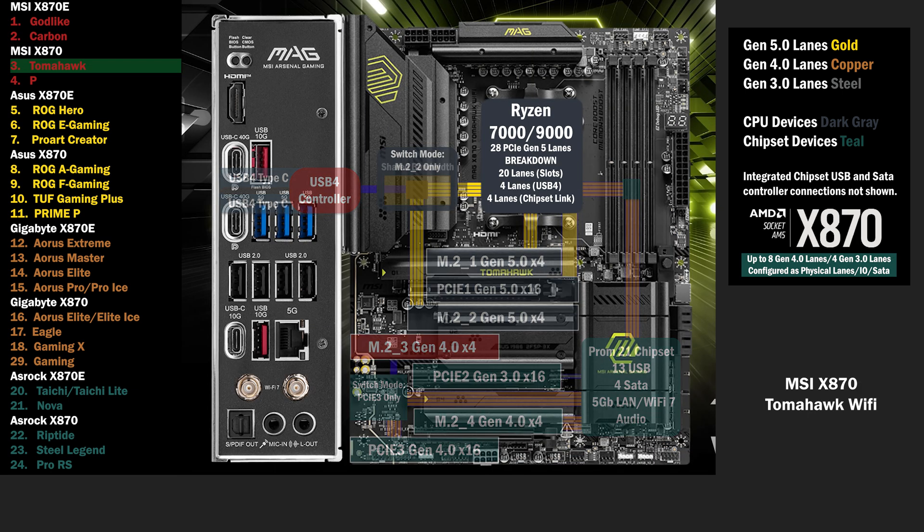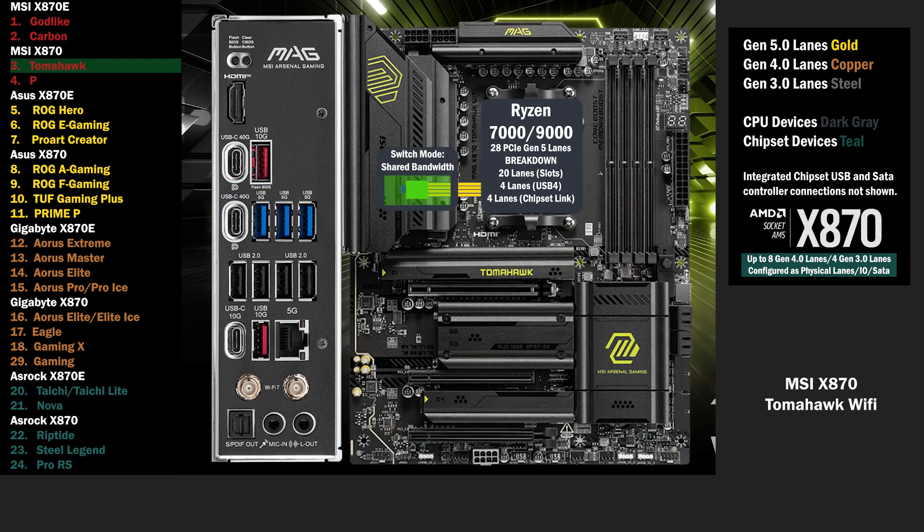4 Gen 5 lanes go to a switch that connects to the USB 4 controller and the second M.2 slot. In the default mode, 2 lanes go to the USB 4 controller and 2 lanes go to the M.2 slot, sharing the bandwidth of the 4 lanes.